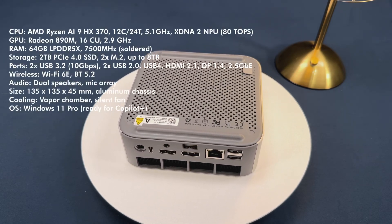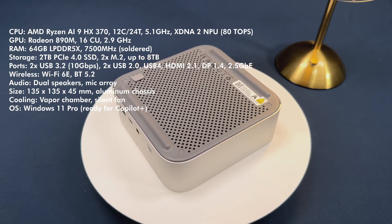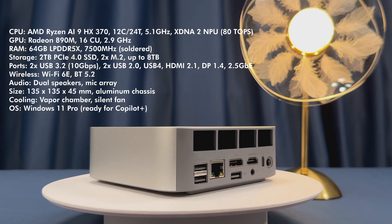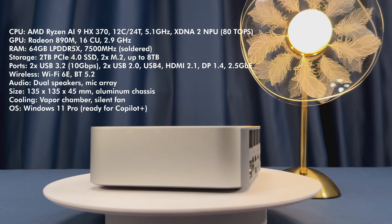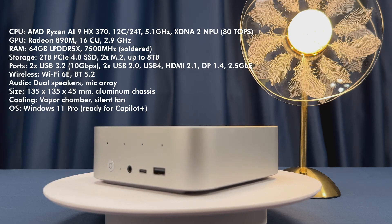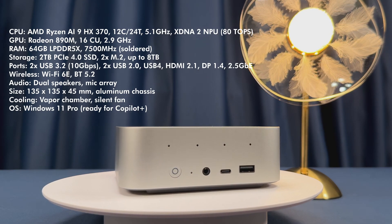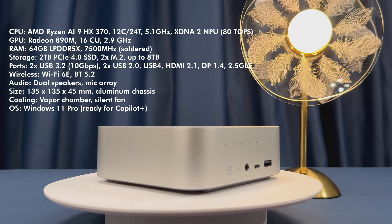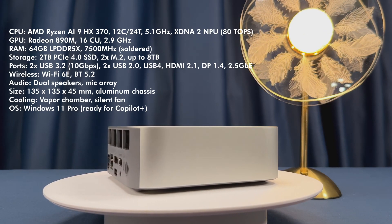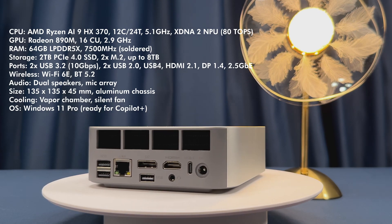Let's talk specs. The headline here is the AMD Ryzen AI 9 HX370. This 12-core, 24-thread monster is built on the new Zen 5 architecture, maxing out at 5.1GHz. Paired with that, you get the Radeon 890M integrated graphics, one of the fastest iGPUs as of 2025. You've got 64GB of LPDDR5X RAM running at 7500MHz — absolutely insane for a mini PC, though keep in mind it's soldered and not upgradable. Storage-wise, there's a super-fast 2TB PCIe Gen 4 SSD and a second M.2 slot for expansion, so you can go up to 8TB.